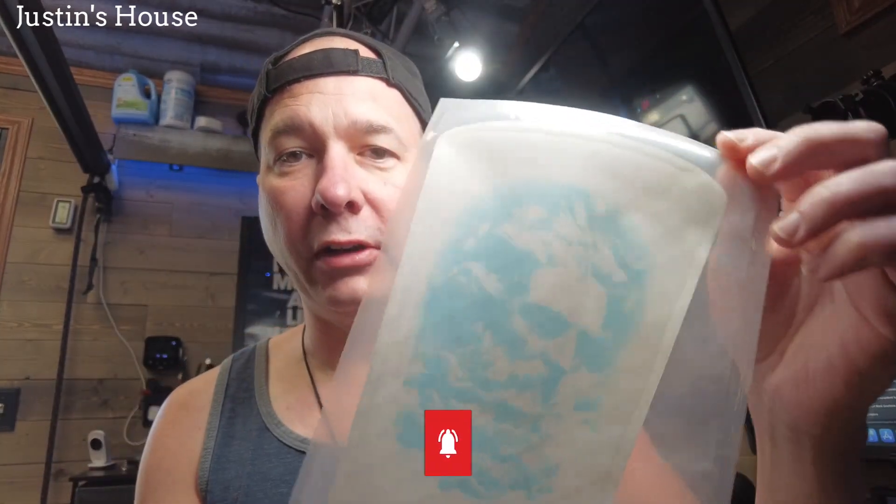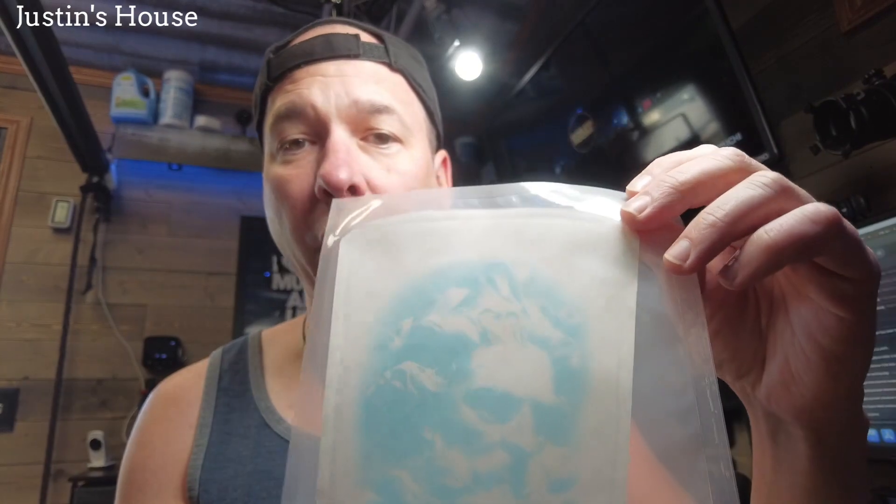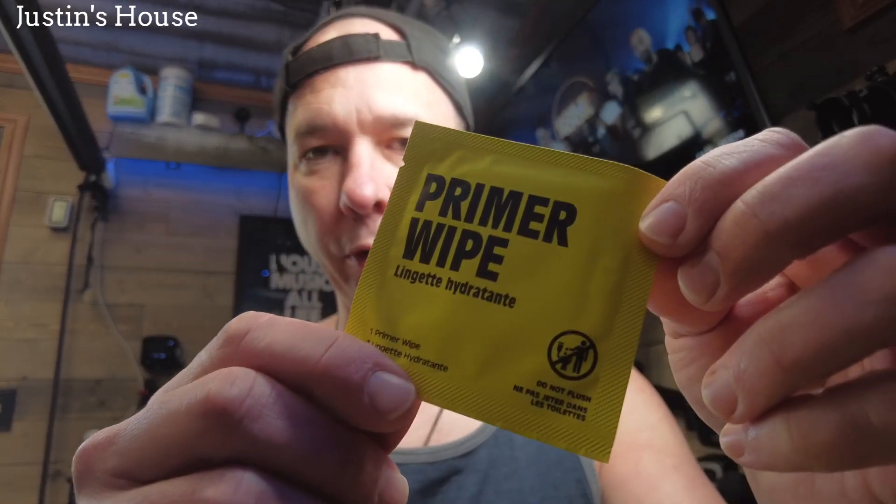I'm going to do this on my right shoulder. With inkbox I don't have to do any water or anything, so it should be pretty quick. I've already prepped my arm, so I'm just going to put this on — actually, I'm going to make sure I do that moisturize step. I think it was in this box. We've got the primer wipe — like I'm an automobile, I've got to prime my arm.